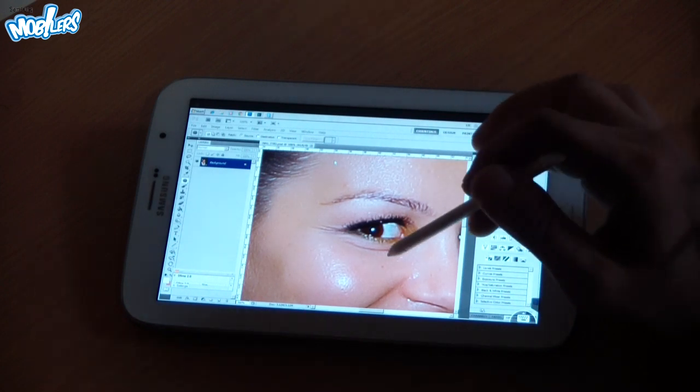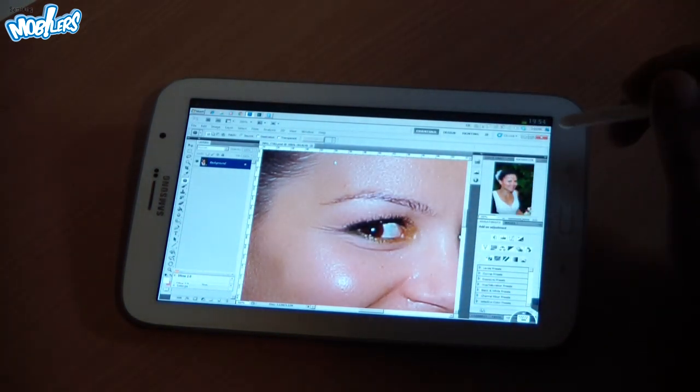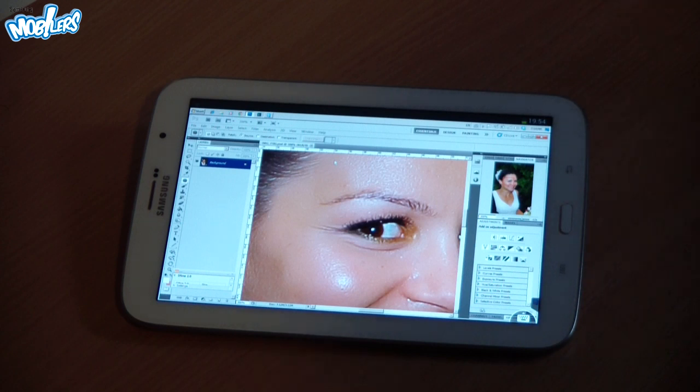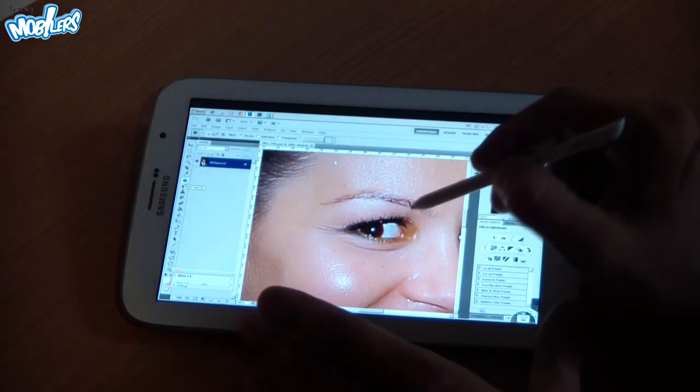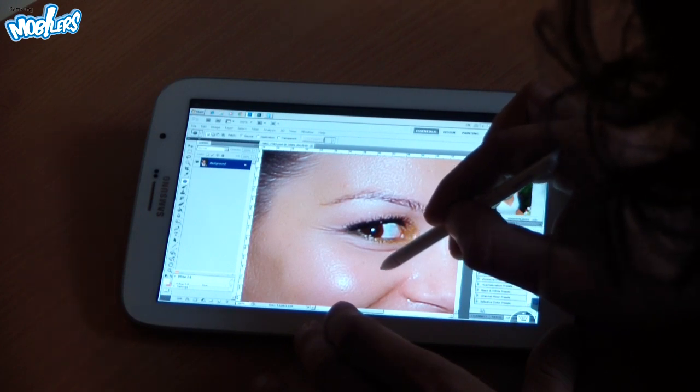There are also some specs and spots on the skin that we need to get rid of. To do that, we'll be using the patch tool, which needs precise selection, and this is where the S Pen comes in very handy.